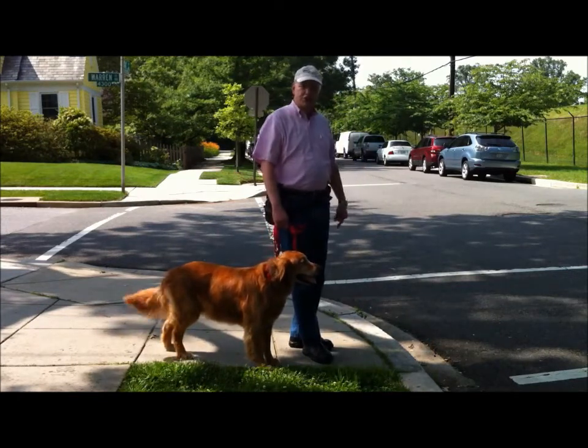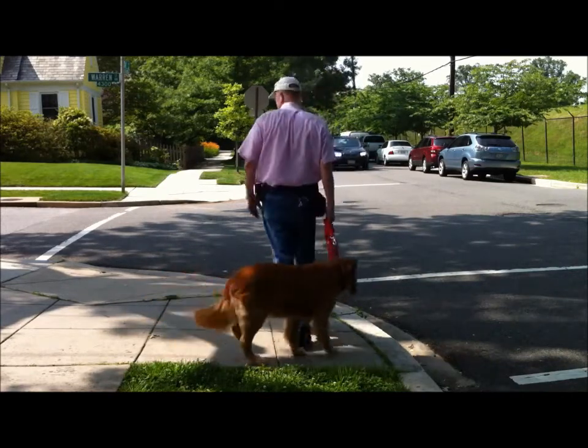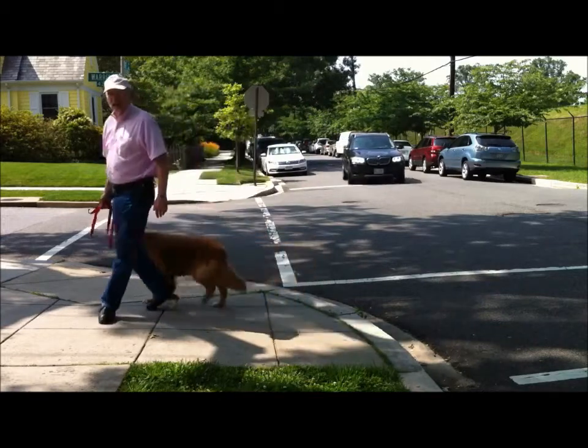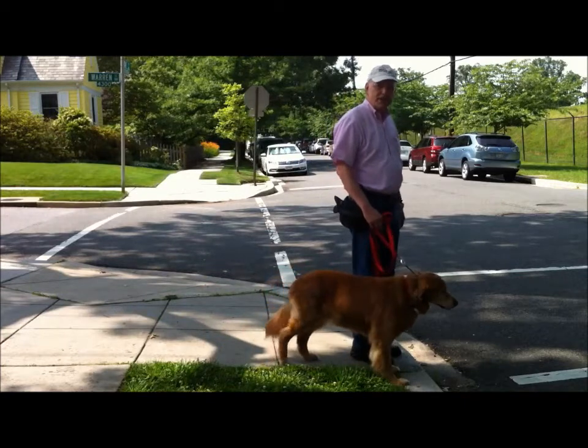So I'm going to turn Tessie around here, and as you see, watch what happens when we come to this curb. See, she naturally stops.